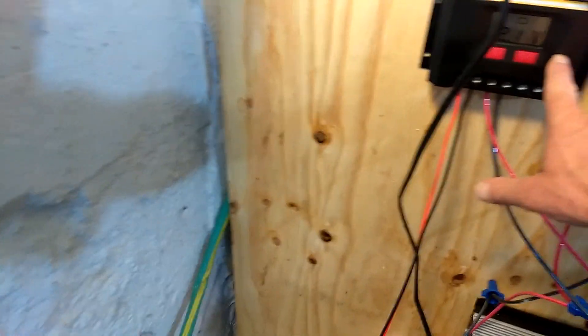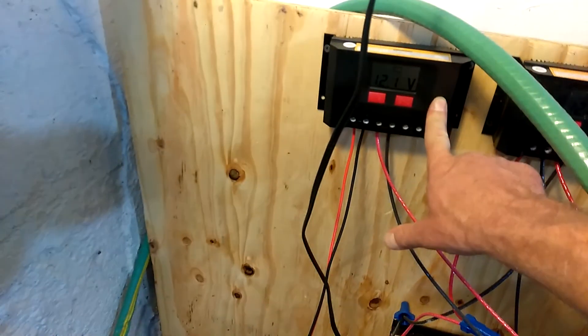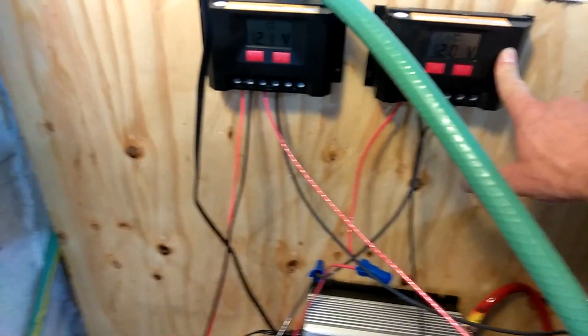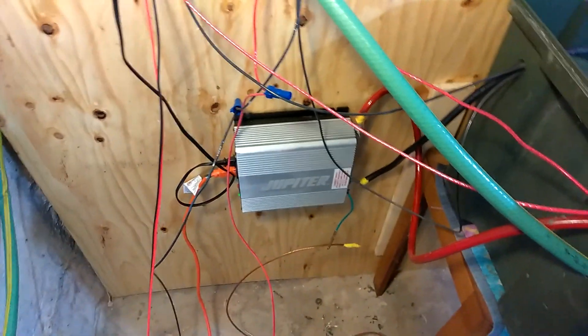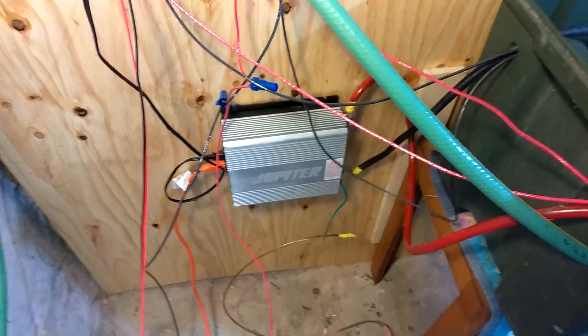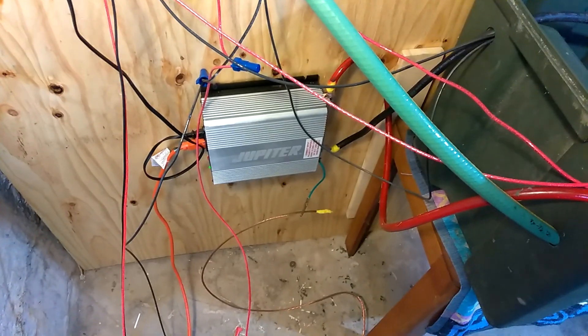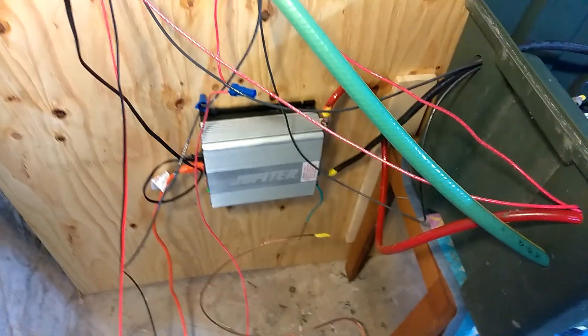This charge controller is for the 120-watt solar panels, and this charge controller is for the 45-watt solar panels. There's the big inverter — I have an extension cord that goes up to my computer. My computer is off-grid at least two hours a day because with the tree in the way, I don't have 4.2 peak sun hours at that point.